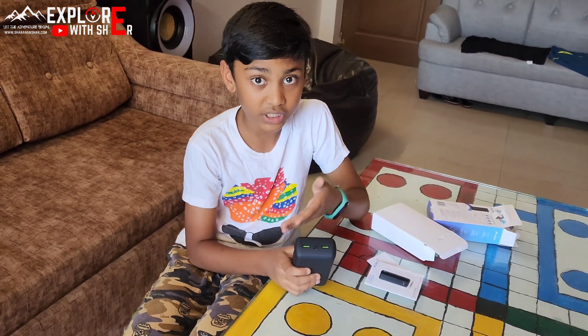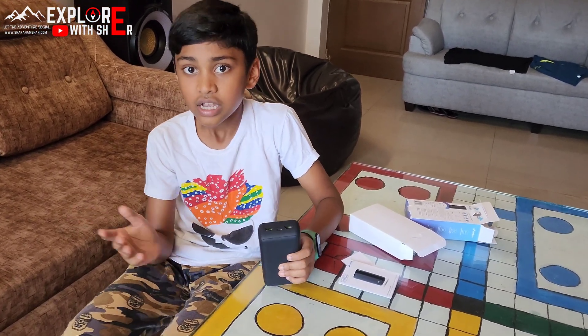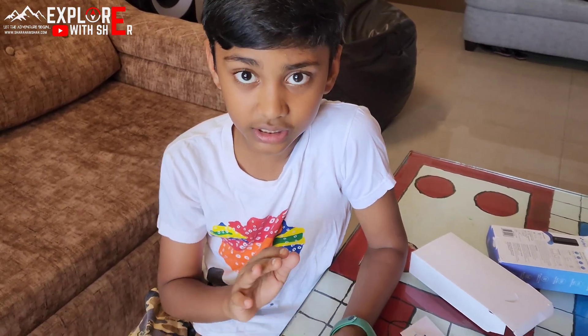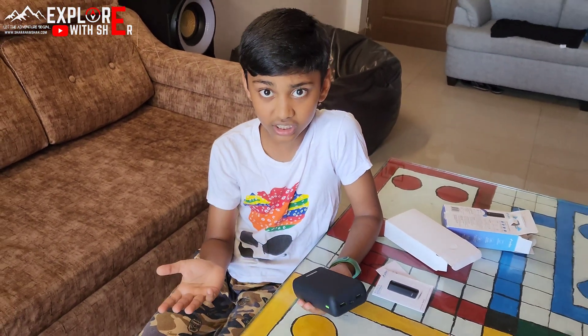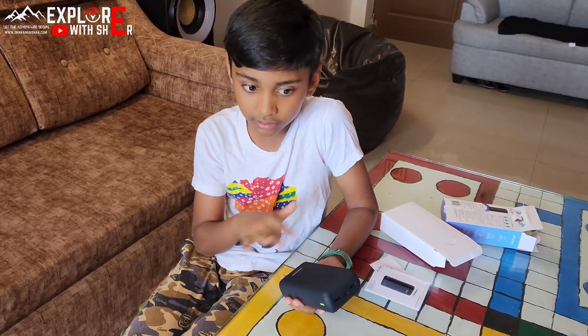Not all phones support fast charging, but the newer phones like iPhone, S22 Ultra, and S23 Ultra support fast charging at 65 watts. If you are charging this power bank with a fast charger it will approximately take three to four hours to completely charge.